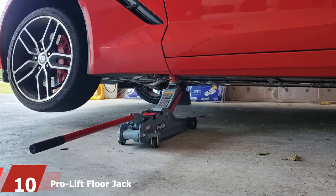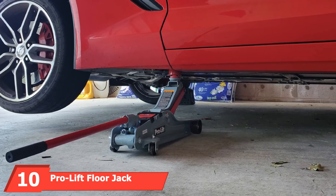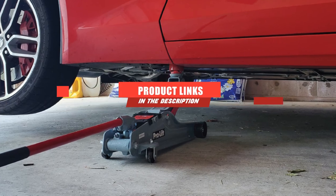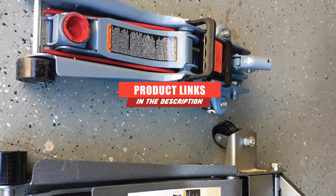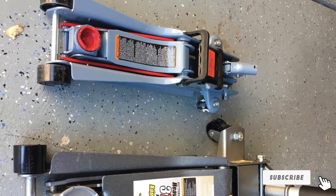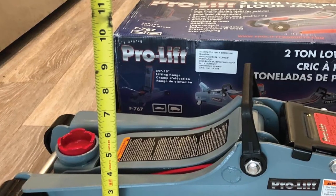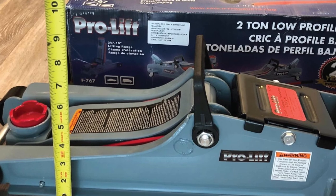Finally, the number 10 position is dominated by the ProLift Floor Jack. The advanced aluminum low-profile floor jack from ProLift is a 2-ton jack which provides better access to low-ground-clearance cars, offering a lifting range from 3-1/2 inches. It is easy to move and maneuver into position, and features heavy-duty steel construction for long-lasting durability.